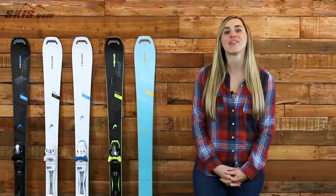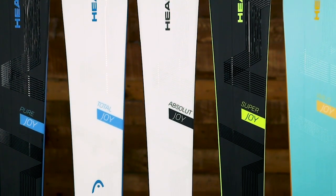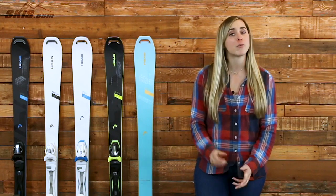Hey guys, product specialist Jess here from skis.com, and today I'd like to talk a little bit about the Head Joy Series. This has been one of the top collections on the market over the years, and although this year it is unchanged other than some of the graphics that you see here, there are a few key pieces of technology that they're carrying over that are important to discuss.